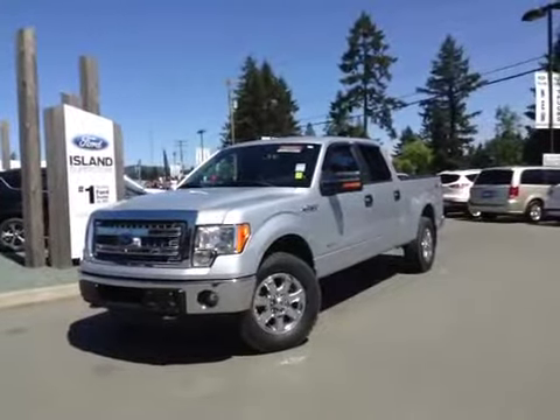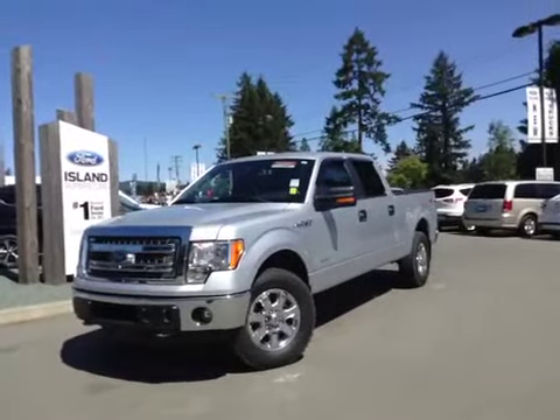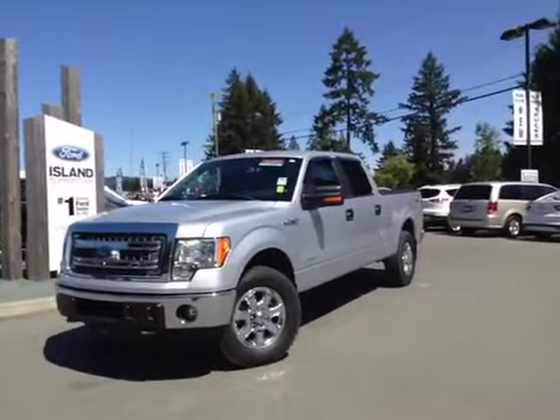Welcome to Island Ford Superstore, located on Norcross Road in Duncan, BC. Today we're looking at a 2013 F-150 XLT.